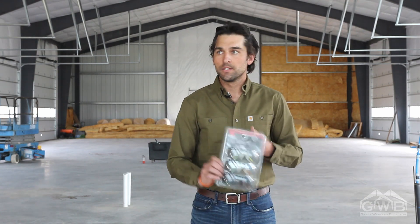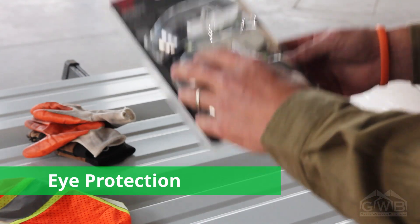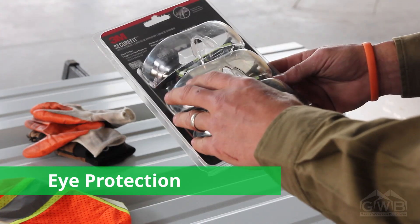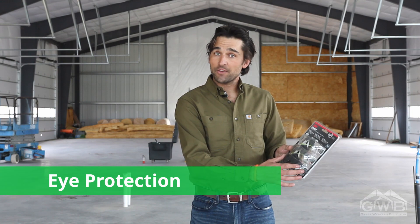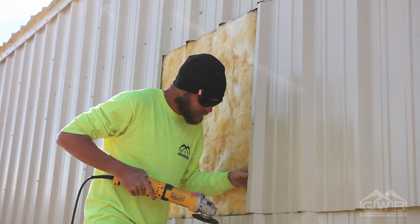The second thing: eye safety. I like to buy these three-packs — they're only about ten dollars, I get them at the Home Depot or your local home center. I like them because if you're outside you get dark tinted glasses, and you get a couple of clear glasses for working inside.